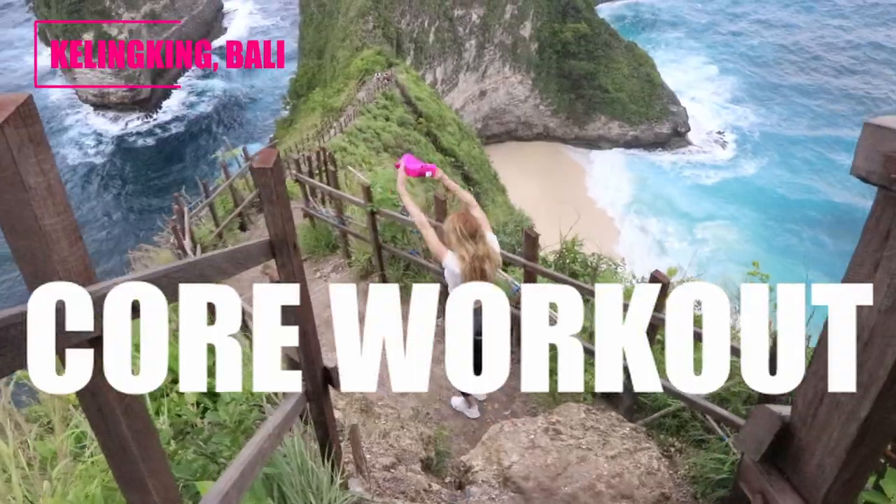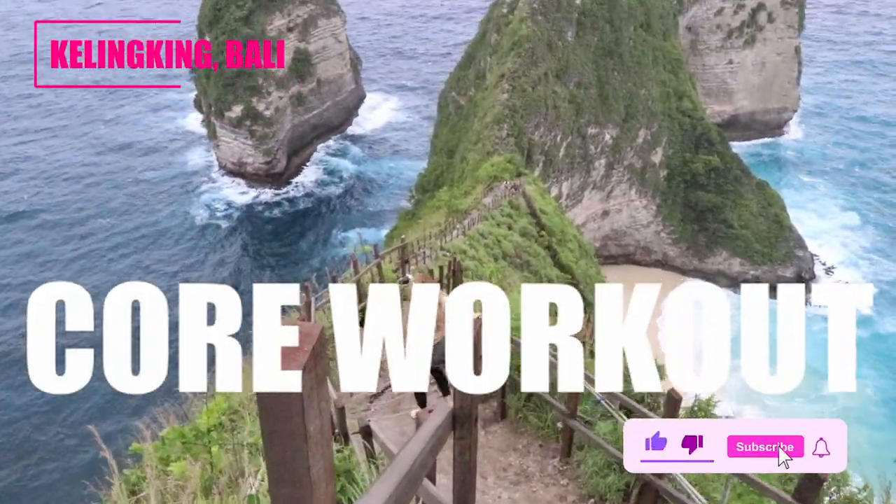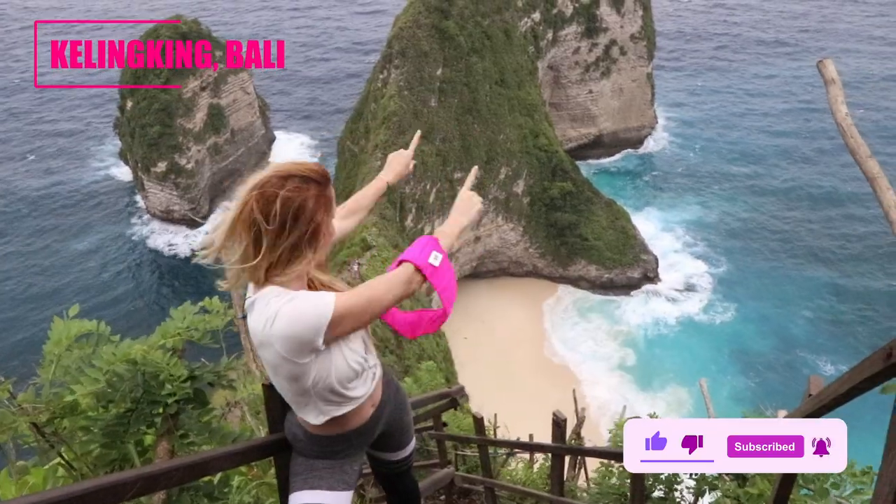What's up? You got Danita with Booty Bands, and today I'm going to show you a core workout that you can do with Booty Bands literally anywhere. Let's go.